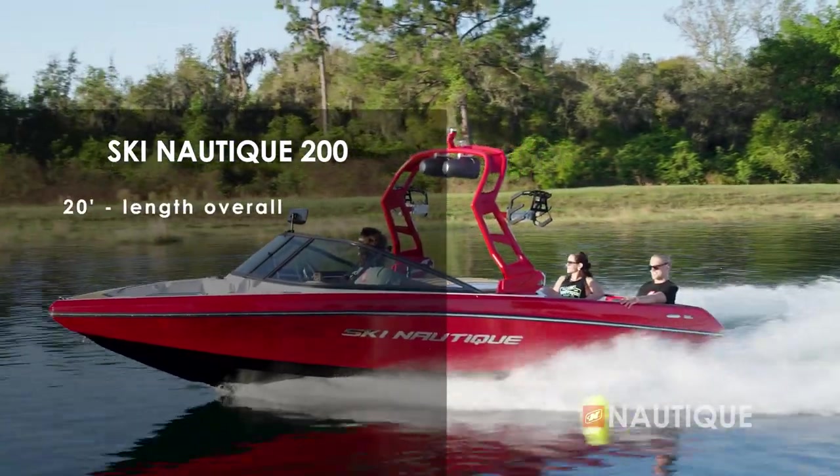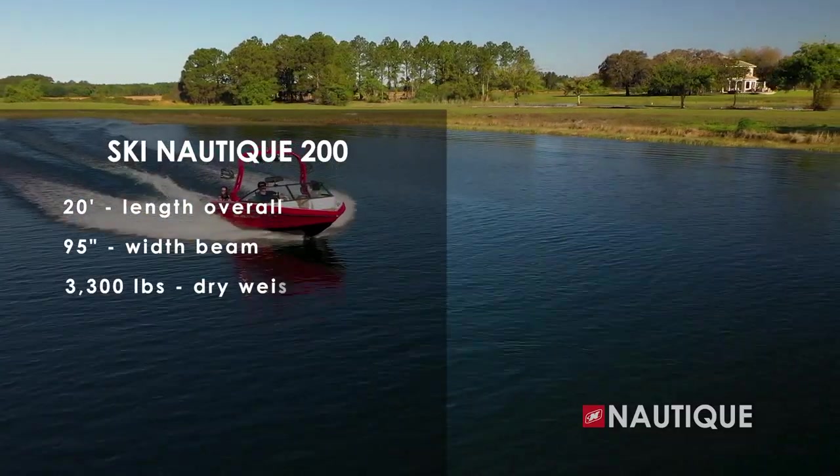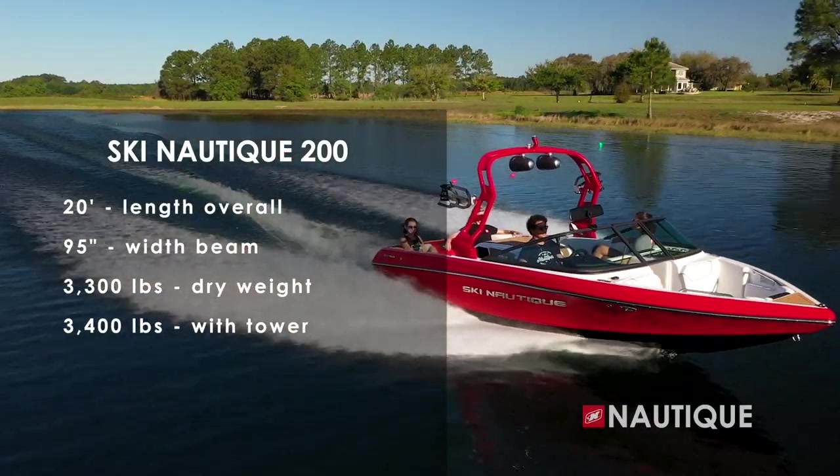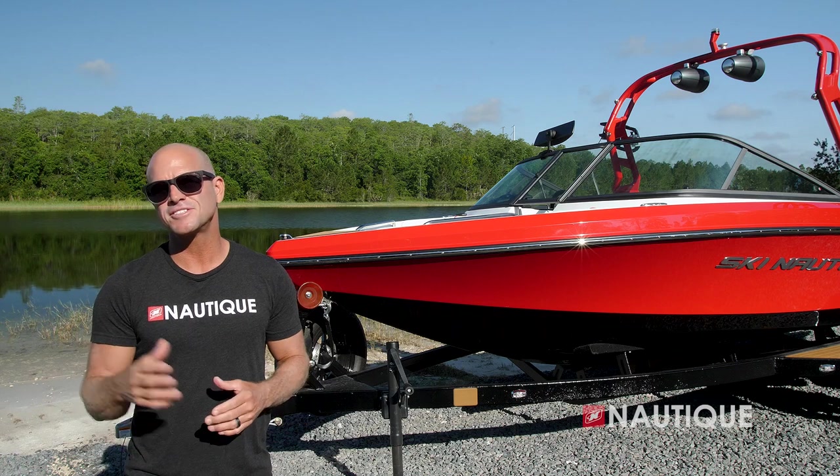The Ski Nautique 200 comes in at 20 feet in length, is 95 inches wide, weighs 3,300 pounds without the tower and 3,400 pounds with the tower, and has seating for up to nine people.